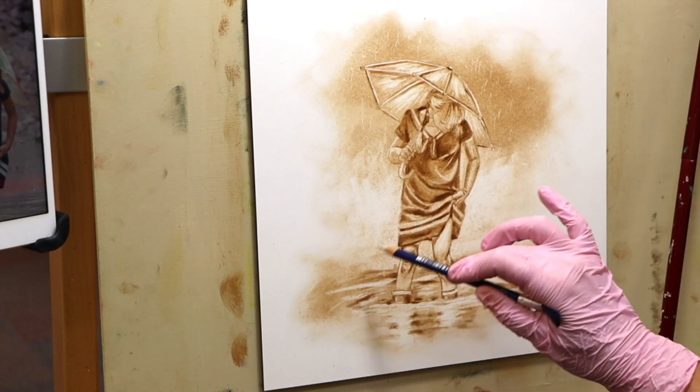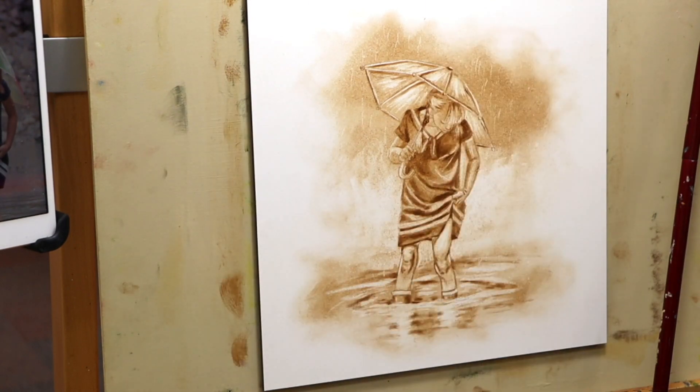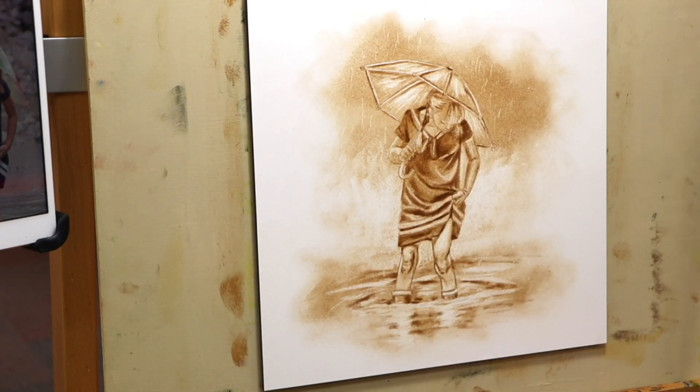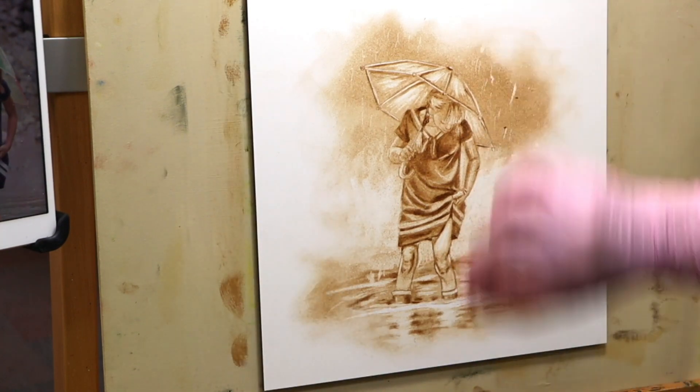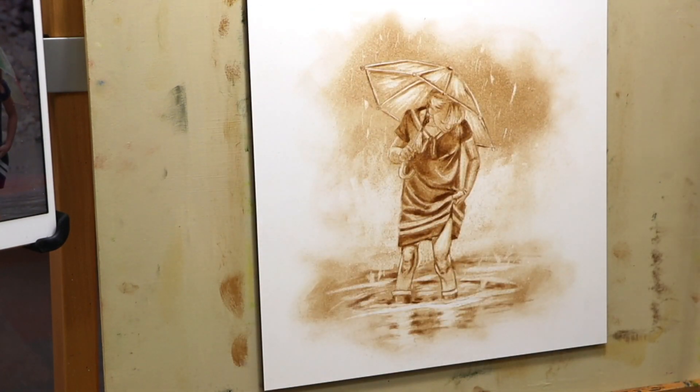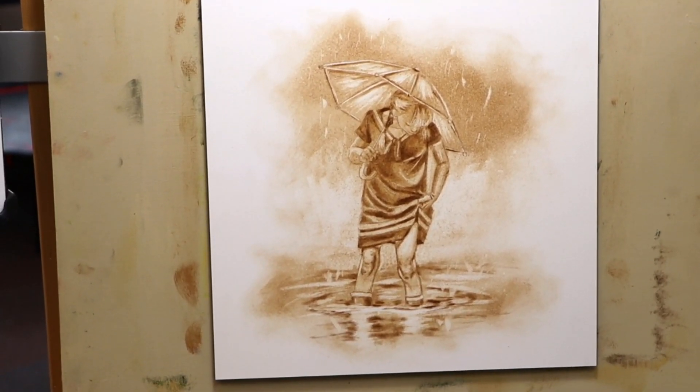Here I'm just adding a few marks just to suggest rainfall, and then I'll take a paper towel and just wipe away any eraser dust. And here is our finished underpainting. I hope you enjoyed that underpainting. Don't forget you have to let this completely dry before you move on to do the coloured layers, which will be next week's video.